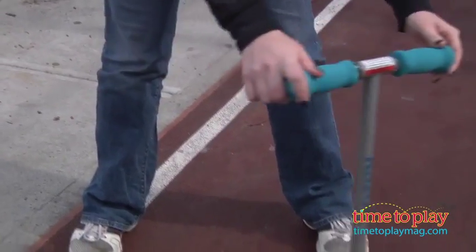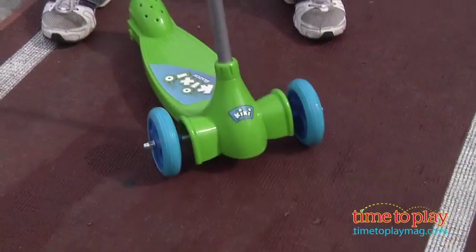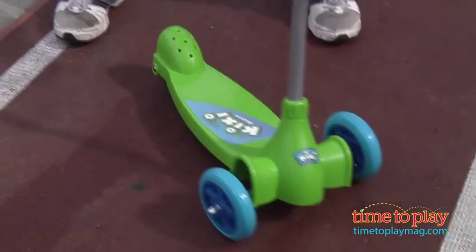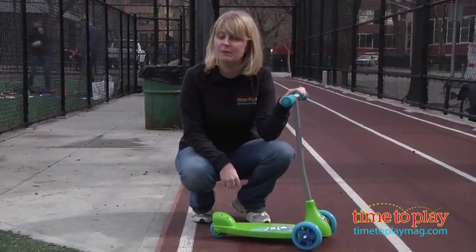It's for ages 3 and up — they'll really like the bright colors and having their own scooter just like the big kids. It does have a maximum weight limit of 44 pounds, and some assembly is required. It took us 20 minutes to put this together.